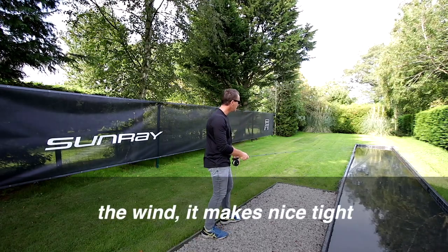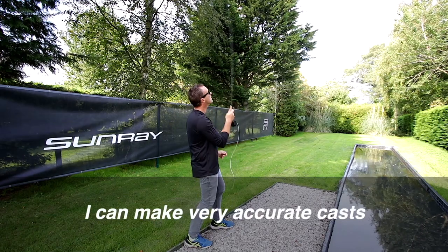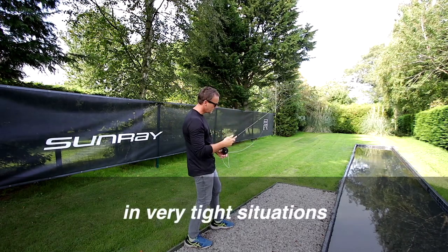Being thinner, it cuts through the wind, it makes nice tight loops, and as you can see it lands in the water really straight. I can make very accurate casts in very tight situations.